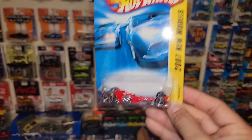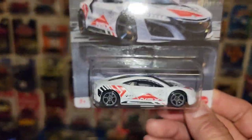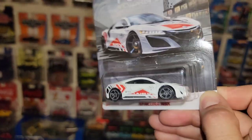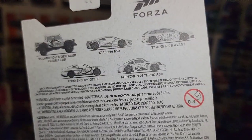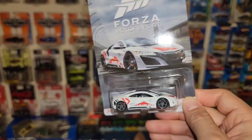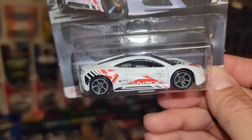Next up, they actually had this at the antique mall — the Forza Motorsport Acura NSX. I never did find this one in store, but I do have the others: the GT350, the Land Rover Defender, and the Audi RS Avant. The Porsche was never in our area, and neither was the NSX. Finally grabbed this one. It's a beautiful addition to the Acura NSX collection — I love the white with the red and black NSX Forza livery.